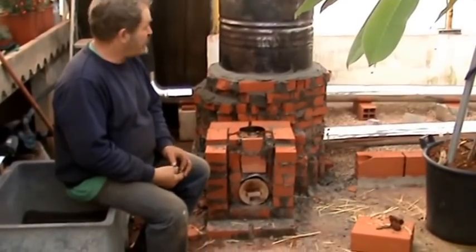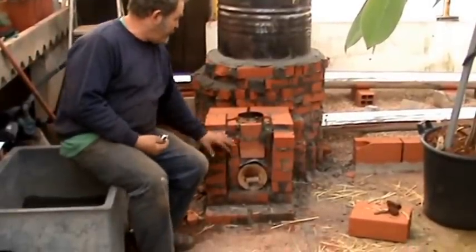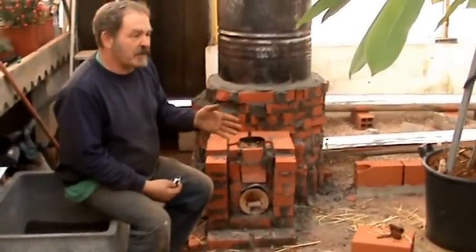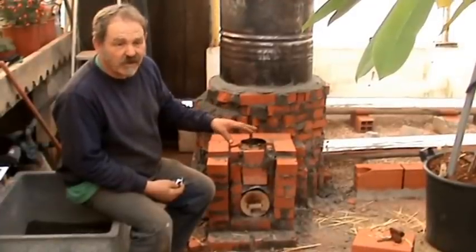Will you render the whole block after? Oh yeah, the whole thing is going to be covered in cob — even this part. So it looks like a bread oven sort of thing, like adobe. Cob usually has straw in it, but there won't be any straw in this — just sand and clay.